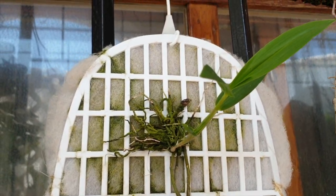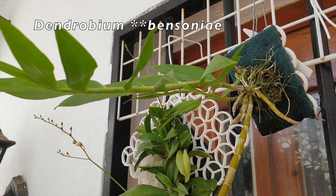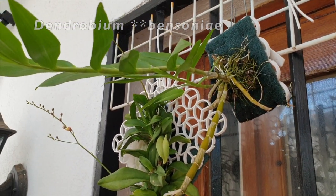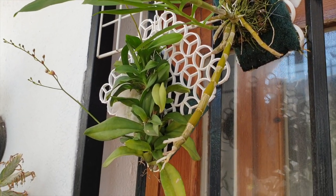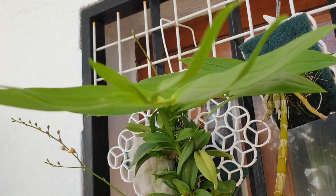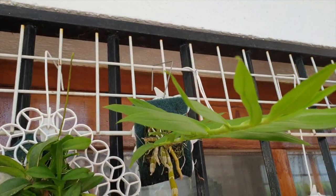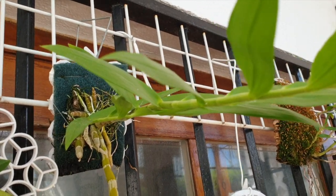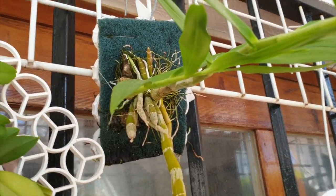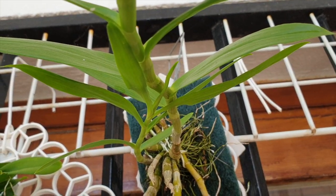Here's Dendrobium bensoniana, which was supposedly sent as a replacement Unicum. It's finished blooming, but check out this growth — beautiful, super long. And there's a second one coming right behind it. The next year is going to be great.